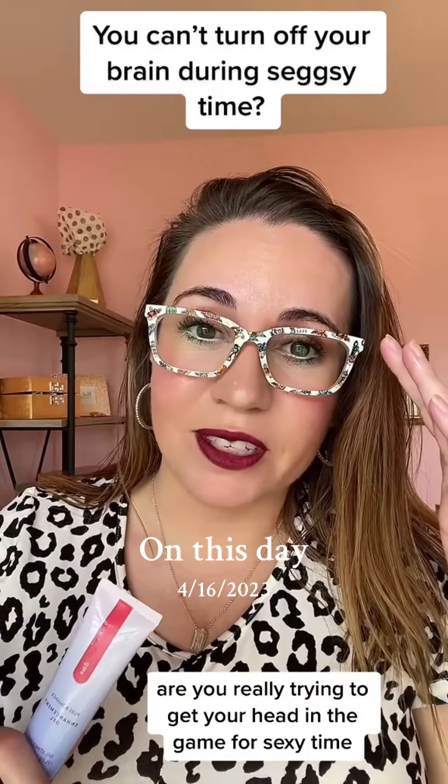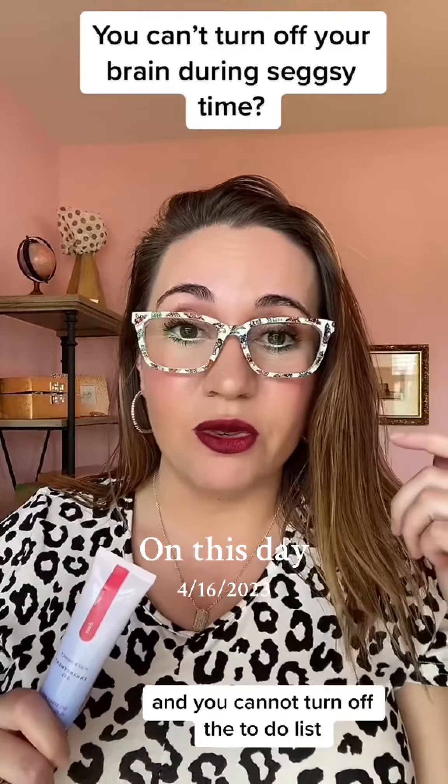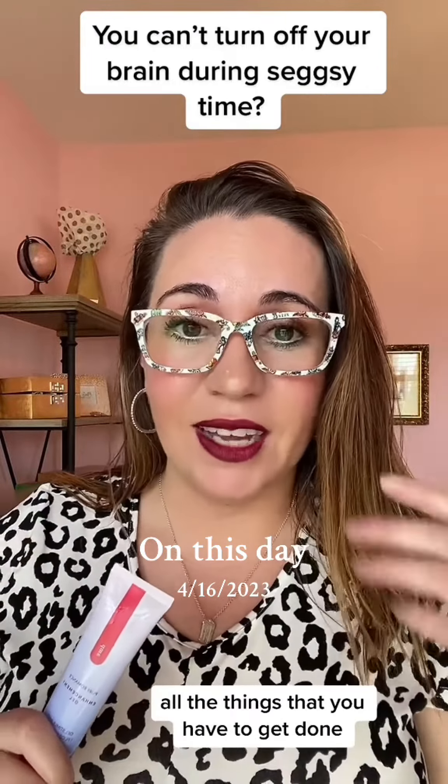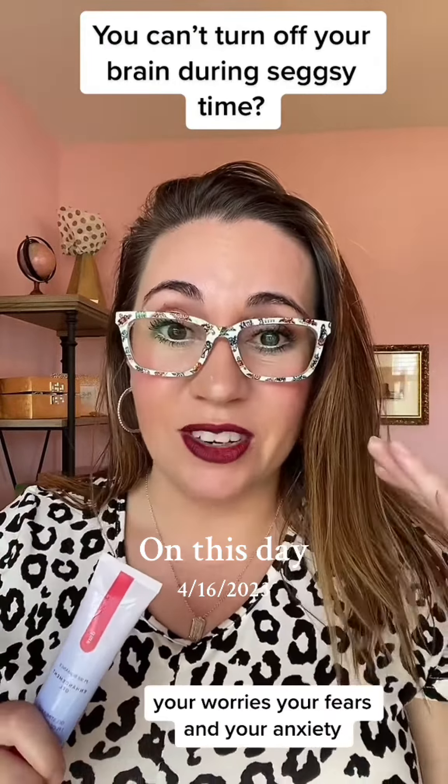Are you really trying to get your head in the game for sexy time, but it's just not working and you cannot turn off the to-do list, all the things that you have to get done, your worries, your fears, and your anxiety? Then listen up.